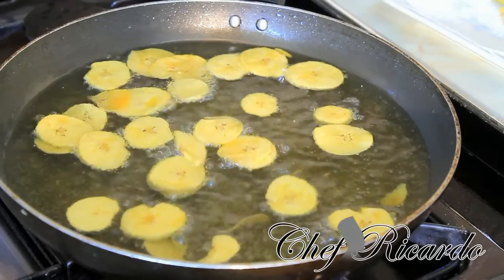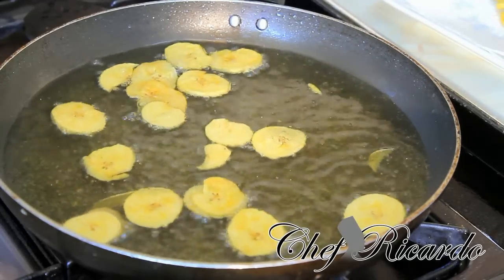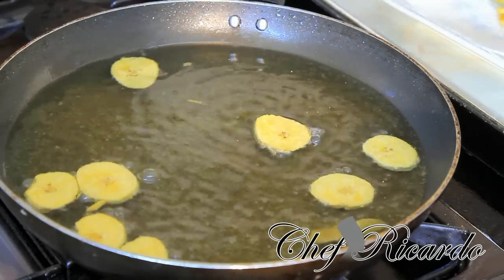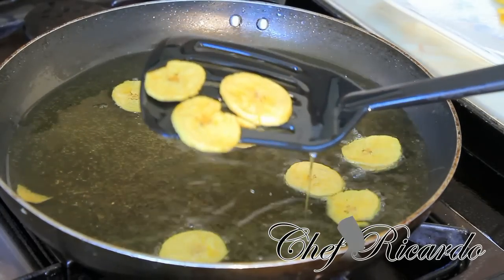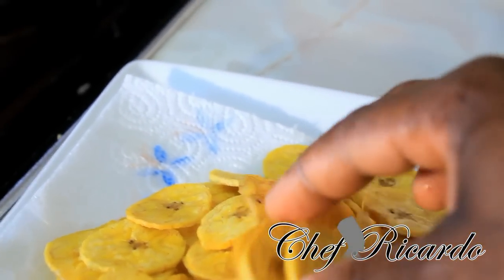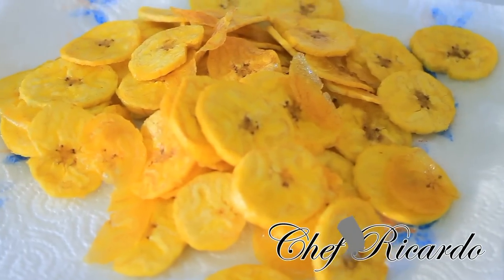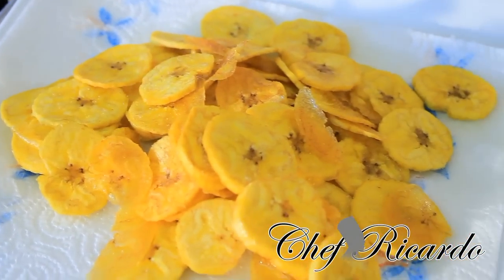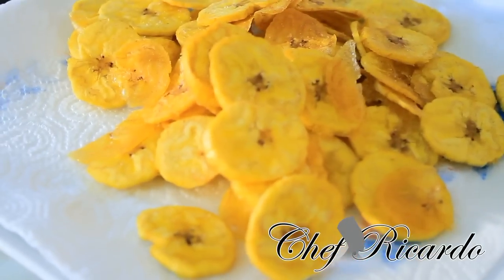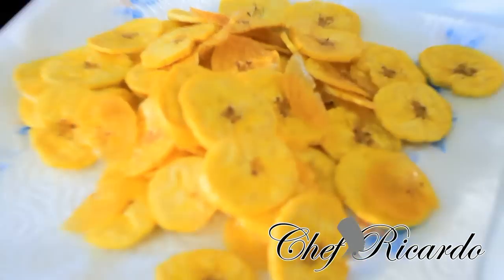These are homemade fried plantain chips — looking so yummy! They look really nice. All you need to do is simply sprinkle a little bit more salt on top — not too much, just a little bit. You can bring these to your workplace for your co-workers, or have them during lunch. You can put them in an airtight container and bring them to work, or give them to the kids.